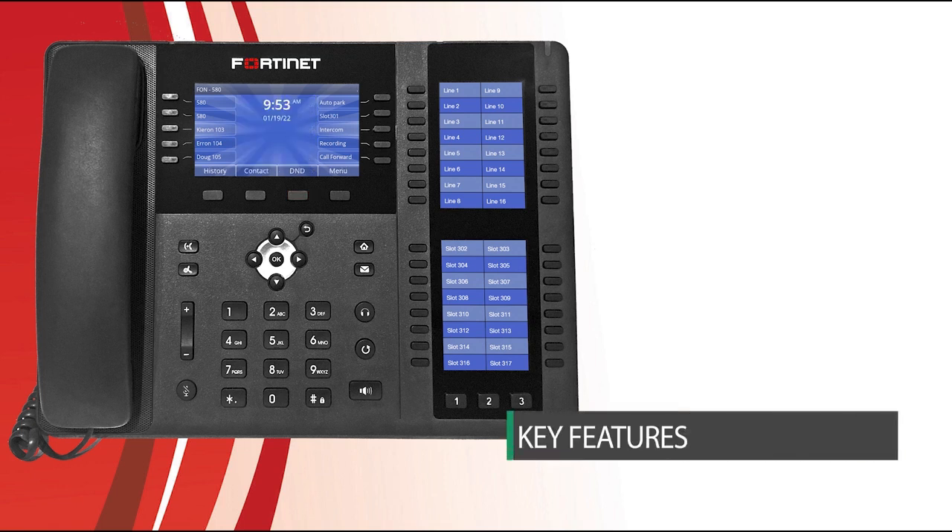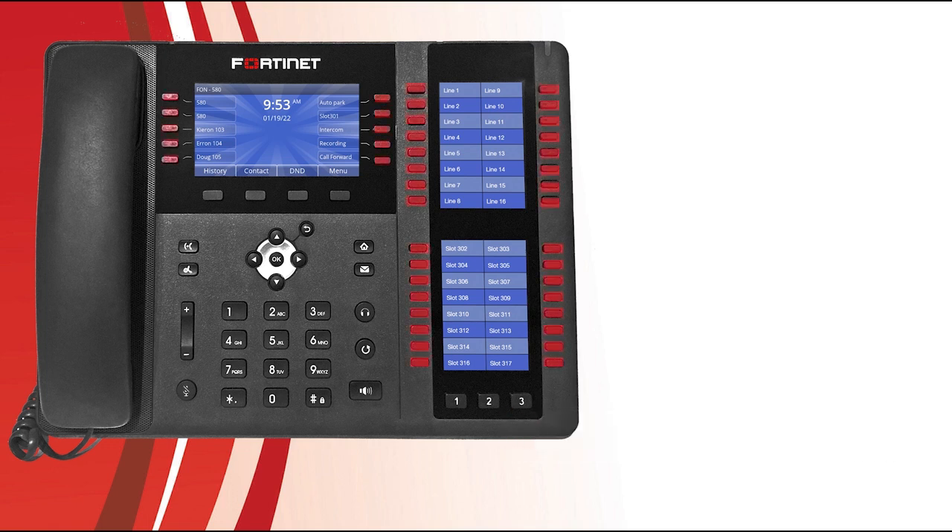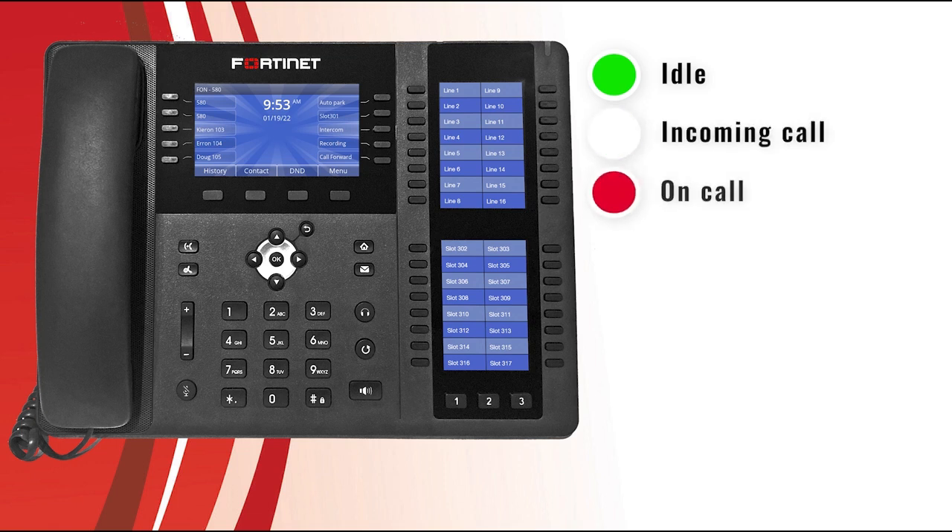Now let's take a look at the key features of your phone and what the LED lights mean. The programmable keys located on the side of the screen can be configured to display the status of certain extensions or lines using the LED lights built into each key. When the LED is solid green, the extension or line is idle and available to take calls. When it's flashing green, there is an incoming call. When it's solid red, the extension or line is on a call. When it's flashing yellow, the extension or line has a call on hold. And when it's solid yellow, the extension has enabled Do Not Disturb mode.